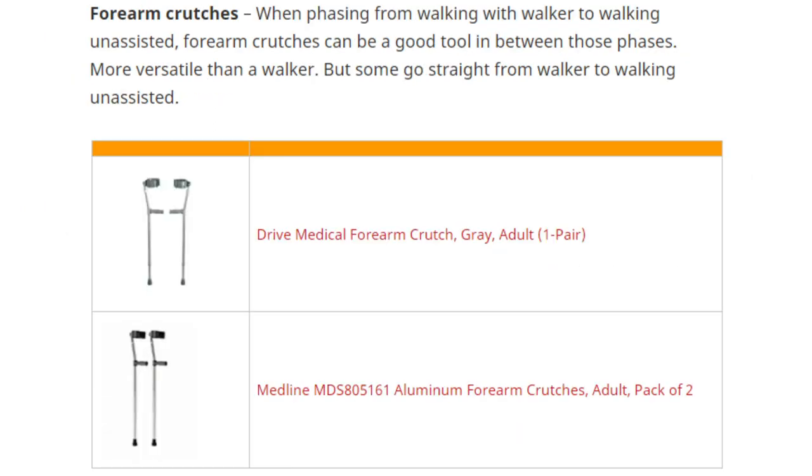Forearm crutches are important but not needed immediately after surgery. For Precise patients, forearm crutches are needed until the consolidation phase when the patient is ready to walk independently after finishing with the walker. For Stride patients, they'll use the walker for probably a few weeks after surgery, then transition into forearm crutches for a few more weeks after they're done with the walker.